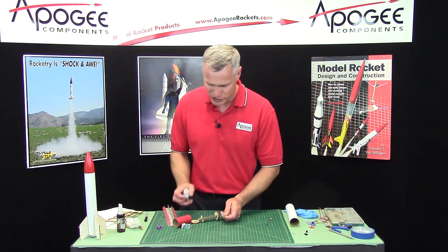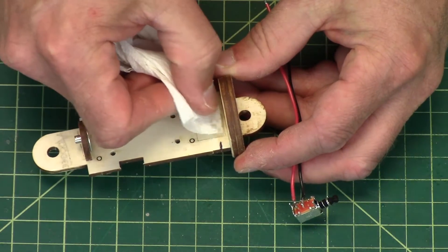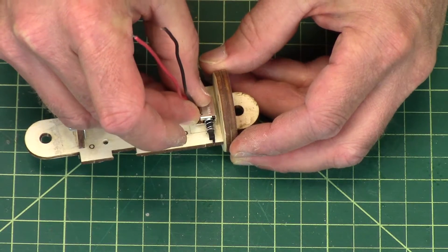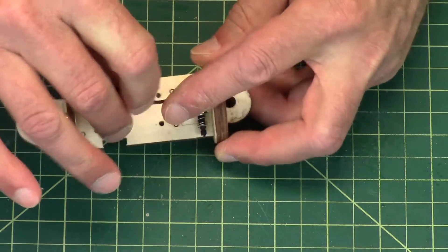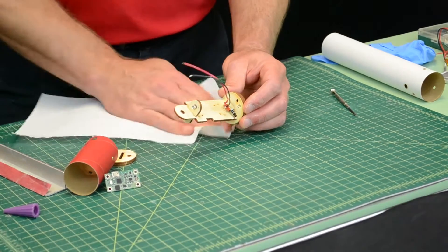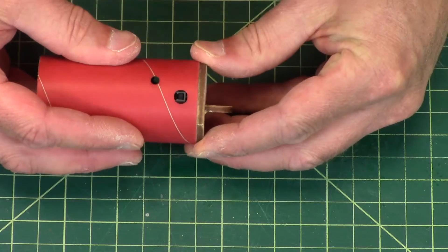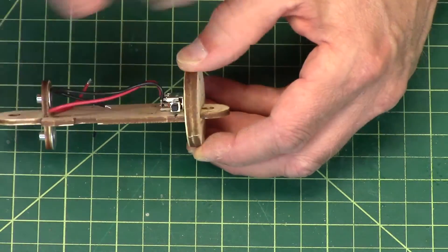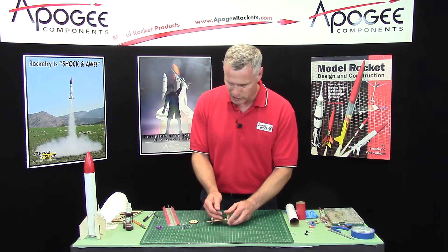I'm going to put a drop of glue right there — my drop is a little bit too big so I'll spread it around a little bit and position the switch where it needs to go. Then I'll put a little kicker on it — I call it kicker but it's accelerator — that locks it in place quickly. Take a screwdriver and depress the switch to test it. Make sure you haven't gotten glue in it, because this is the time to replace your switch if you did. Make sure it's working right, and if it is, great.